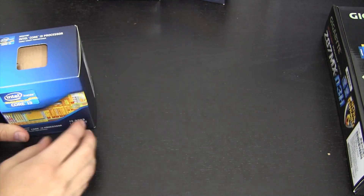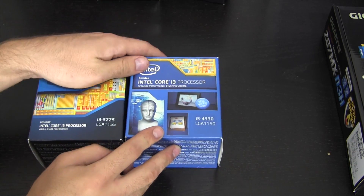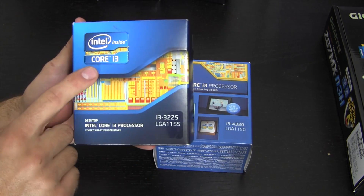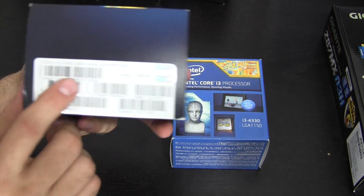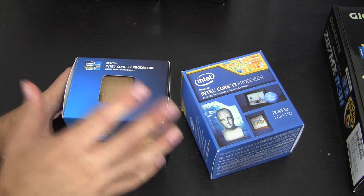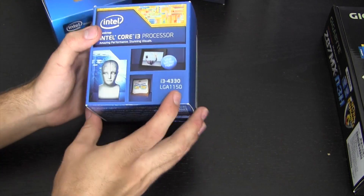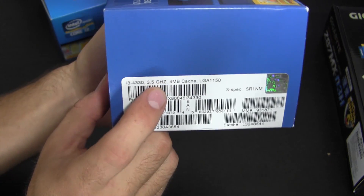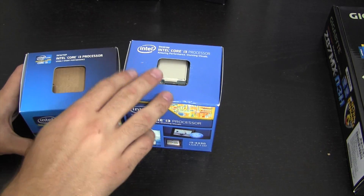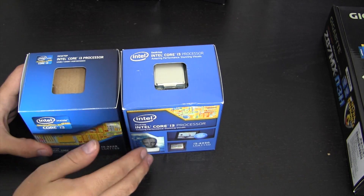For this video a good comparison is going to be the Core i3 3225. With the new micro-architecture, Intel is really focusing on power efficiency. For example, the Core i3 3225 from the Ivy Bridge generation is clocked at 3.3 GHz and pulls 55 watts from the wall. The i3 4330 from the Haswell generation is clocked at 3.5 GHz and pulls only 54 watts, so you get the same or greater performance while consuming less power.